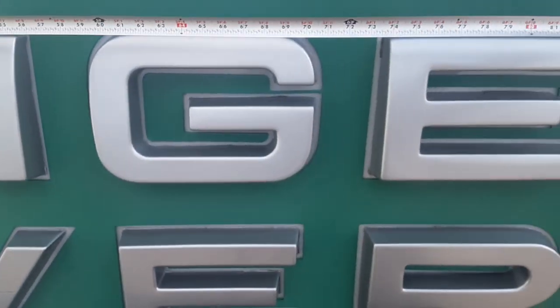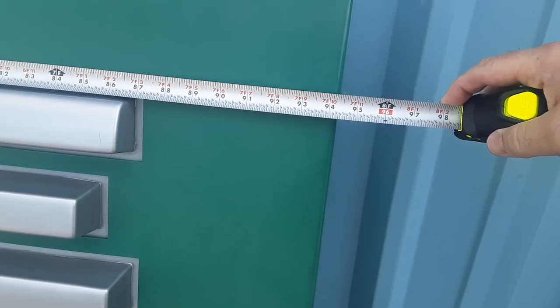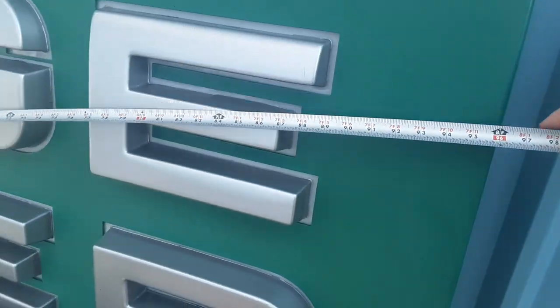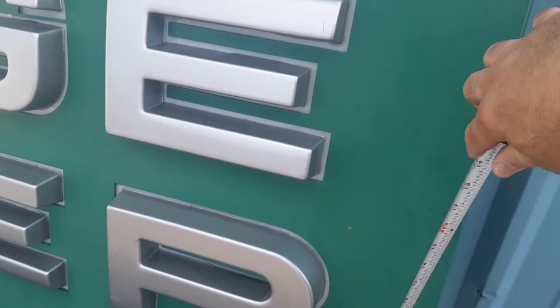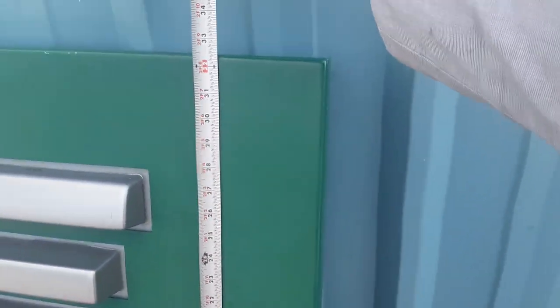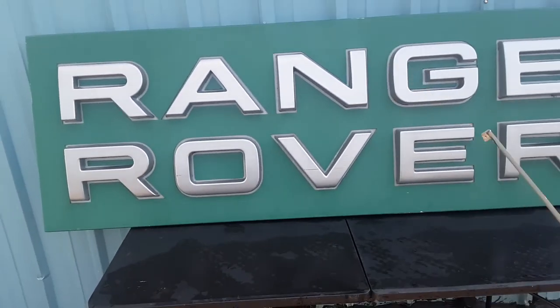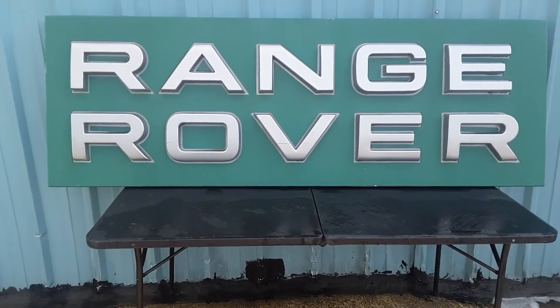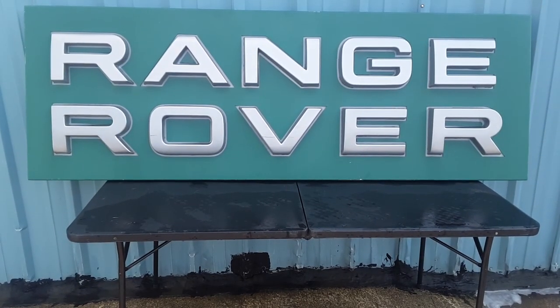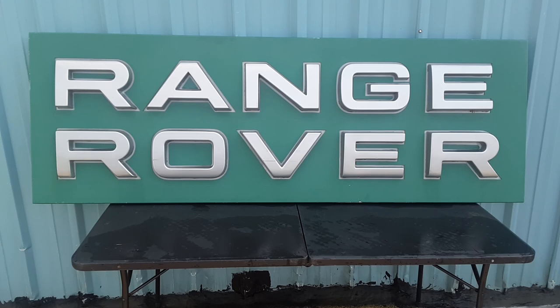Alright, so this thing is 94 inches — so almost eight feet long. That's a pretty good length. And then let's see how tall it is — the sign's in the shade — about two feet tall. So yeah, it's about two feet by eight feet. Just awesome. I just can't believe the sign was still there, but then again, how many people are really into Land Rover or Range Rover and want a two-by-eight sign? Well, your friend Dan does. Let me flip the sign around so we can see the back side.